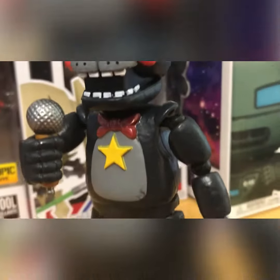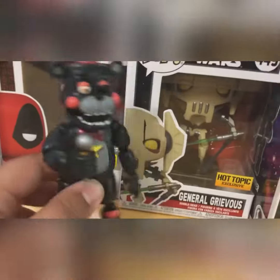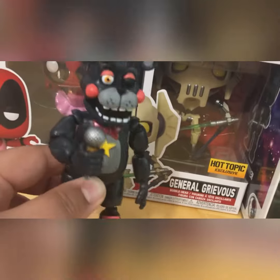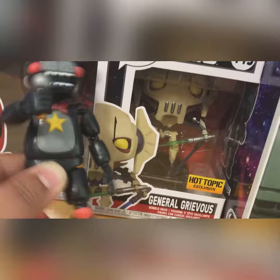My final thoughts on this guy is that he's kind of a mediocre figure. I like him, but there are a lot of mistakes with him. And that's going to end our review guys — have a great day, I'll see you next time. Bye bye!